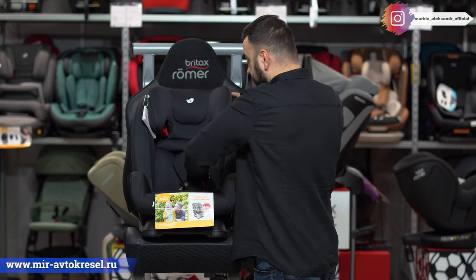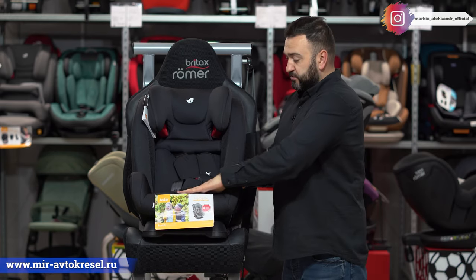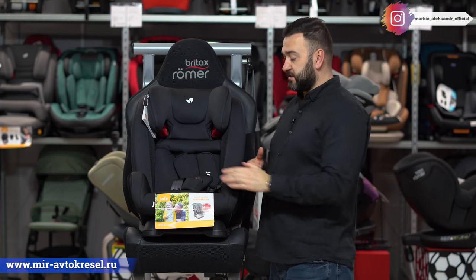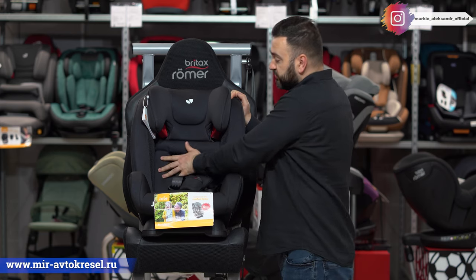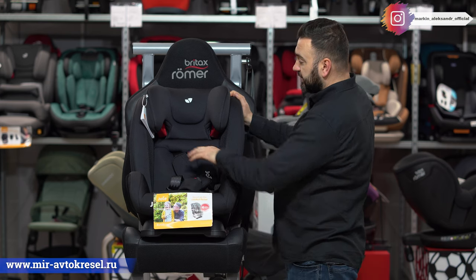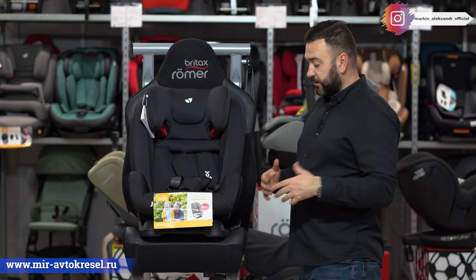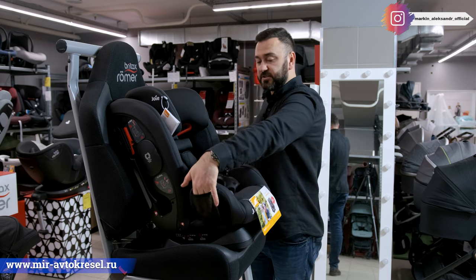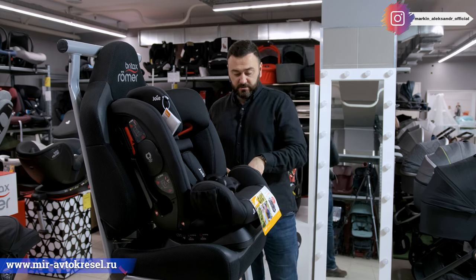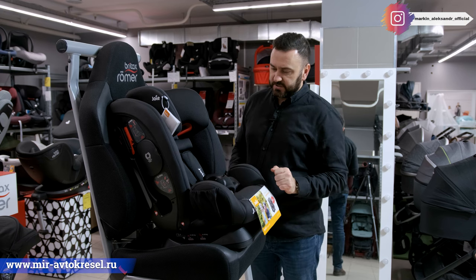Кресло очень мягкое — ребёнок будет комфортно себя чувствовать в дальней поездке, затекать будет меньше. Спинка мягкая, подголовник мягкий, сама сидушка очень мягкая. Боковины дышащие — для циркуляции воздуха по корпусу, чтобы ребёнок меньше прел. Сбоку есть кармашки — можно положить маленькую бутылочку, безделушки, игрушки.